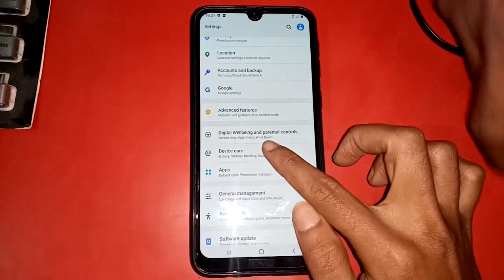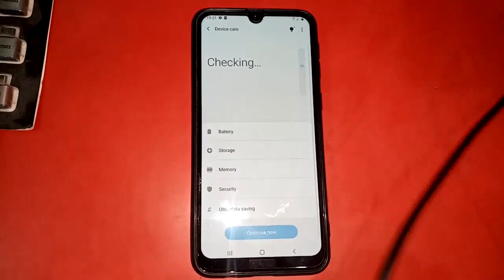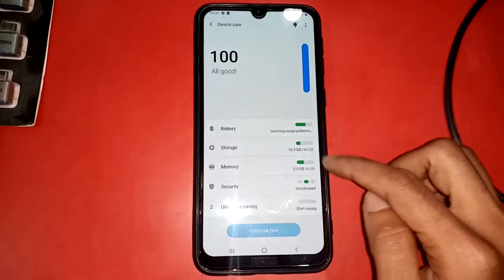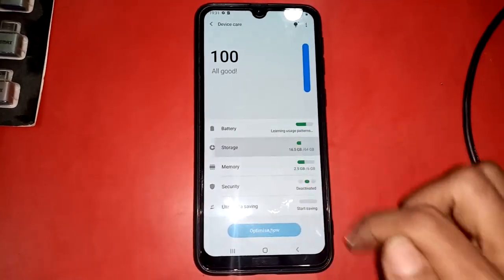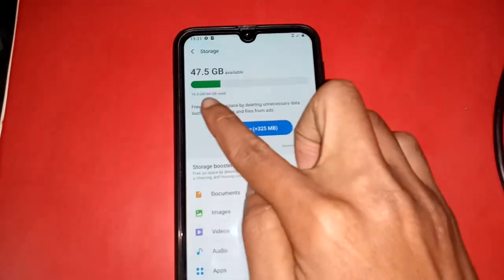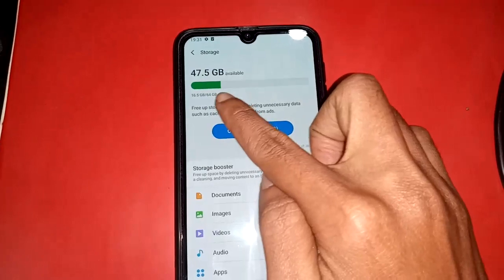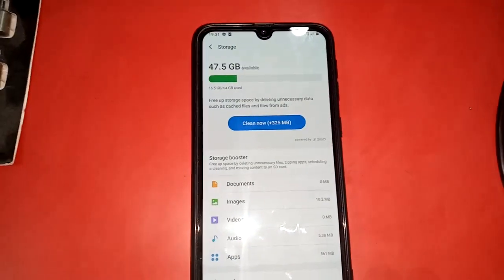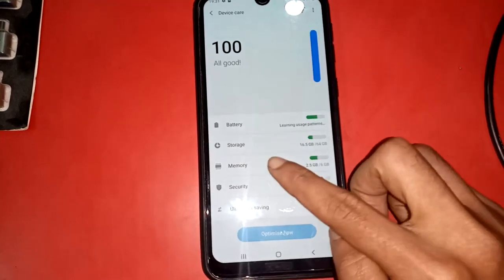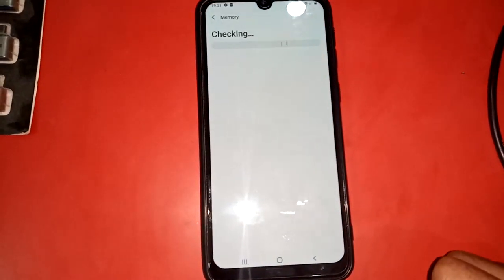Press Device Care and it will show menu options: Battery, Storage, Memory, and Security. If you want to check storage, press the Storage option. It will show your phone's storage — this phone's storage is 64 GB.